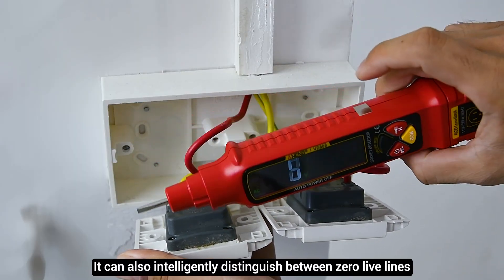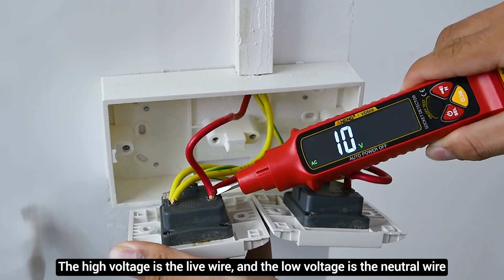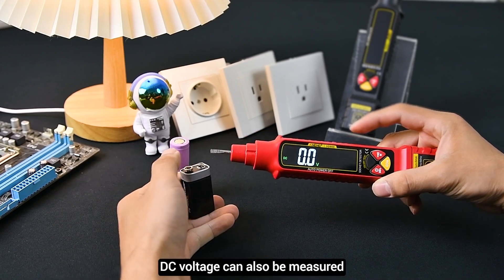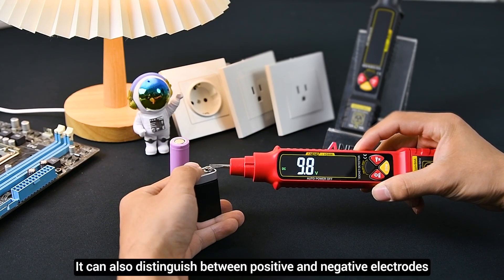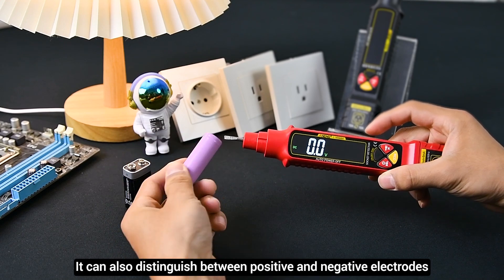It can also intelligently distinguish between zero and live wires and display AC voltage at the same time. DC voltage can also be measured, and it can distinguish between positive and negative electrodes.